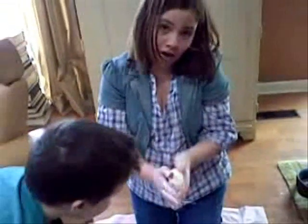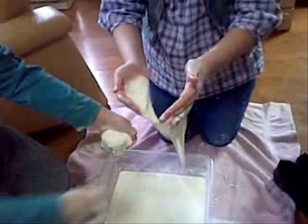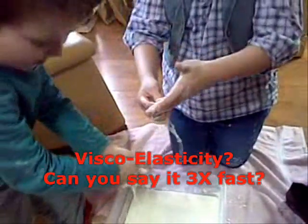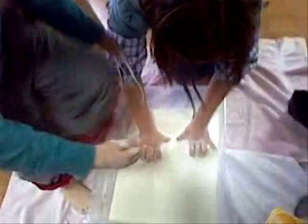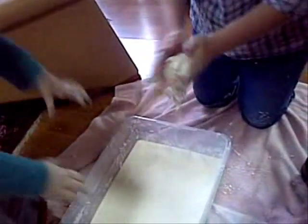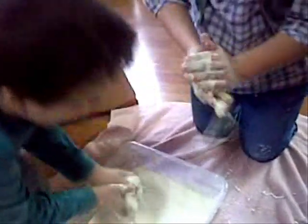Ta-da! Whoa — where did it go? Liquid. That's a good example of viscoelasticity. It acts like a solid and a liquid. Go, Zen, go! There's cornstarch dripping from his hands. Solid, solid, solid, solid — oh, this is my shoes. It's like a rubbery material.